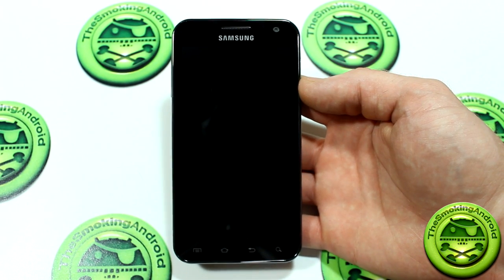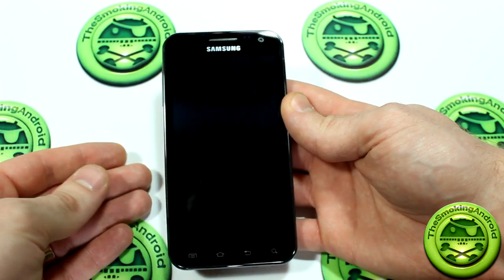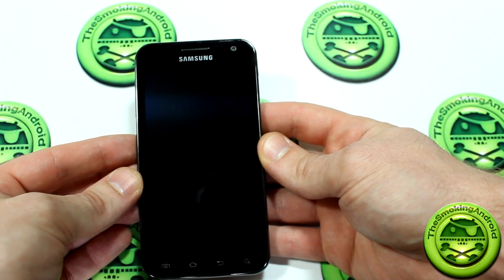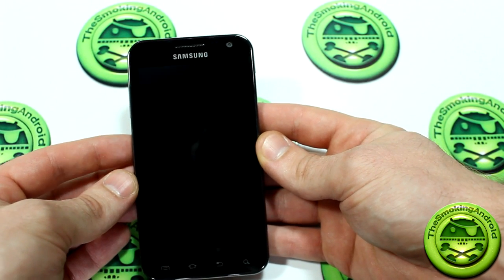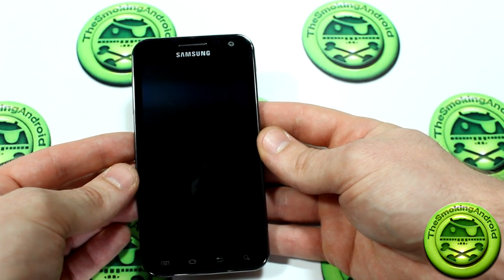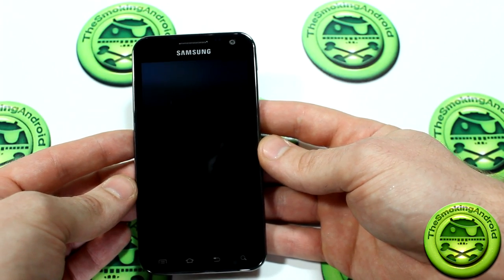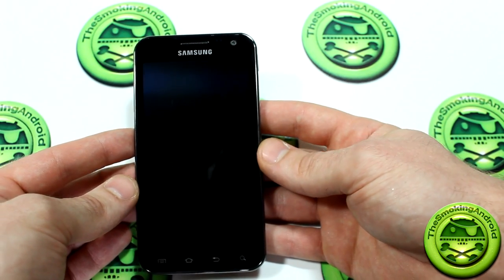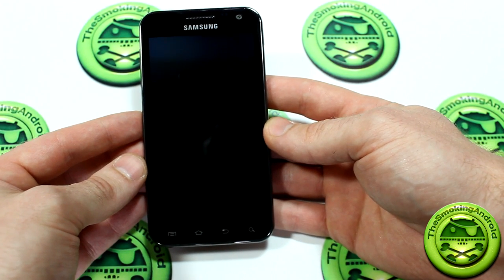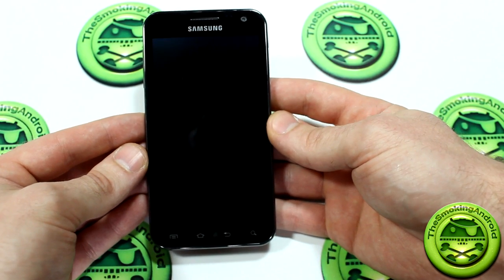So let's go ahead and start taking a look at some of the physical features. As you'll notice, this is still a Galaxy S2. In my opinion, this is sort of all the best versions of the Samsung Galaxy S2s out there that have come out previously, all wrapped up into one. This does come with Android 2.3.7 and TouchWiz 4. It is a brand new 4.65 inch display with 720 by 1280 pixels, which is basically a 720p HD screen.